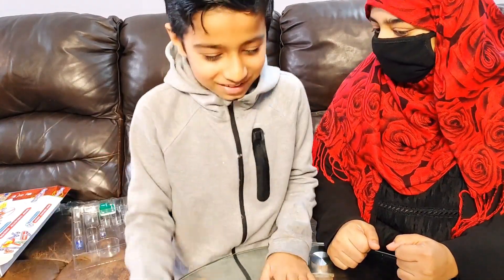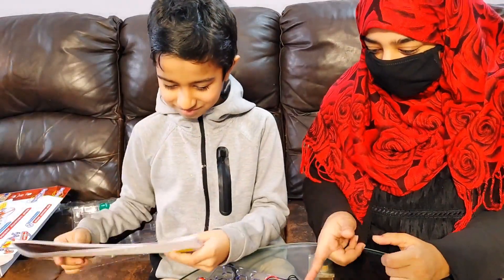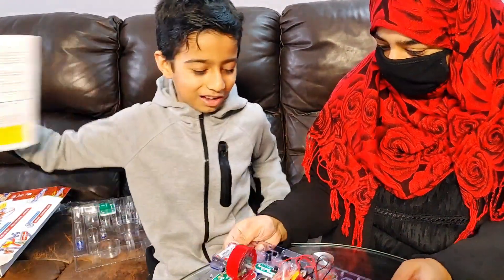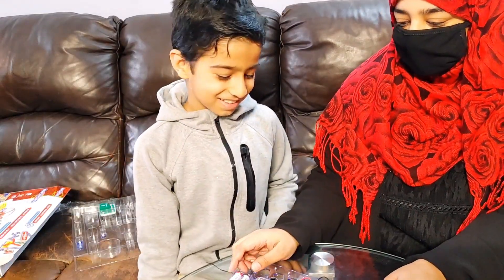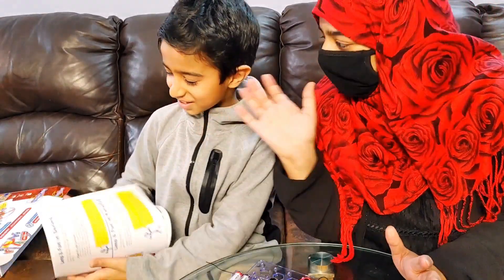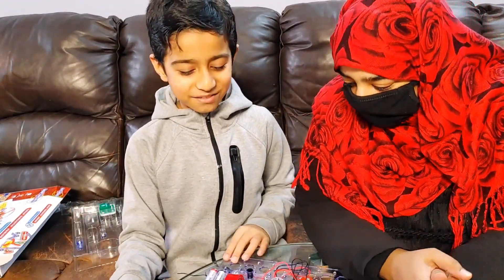This Snap Circuit is really amazing and safe for kids! And you can make over 100 projects! 100 projects! Thank you so much Snap Circuit for this amazing and awesome Snap Circuit! Thank you everybody for watching! See you later! Bye bye! Have a nice weekend! Bye bye!